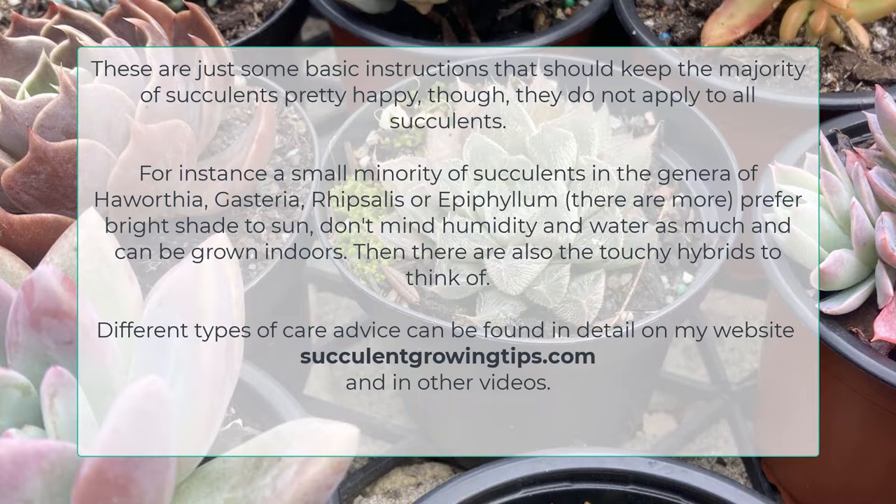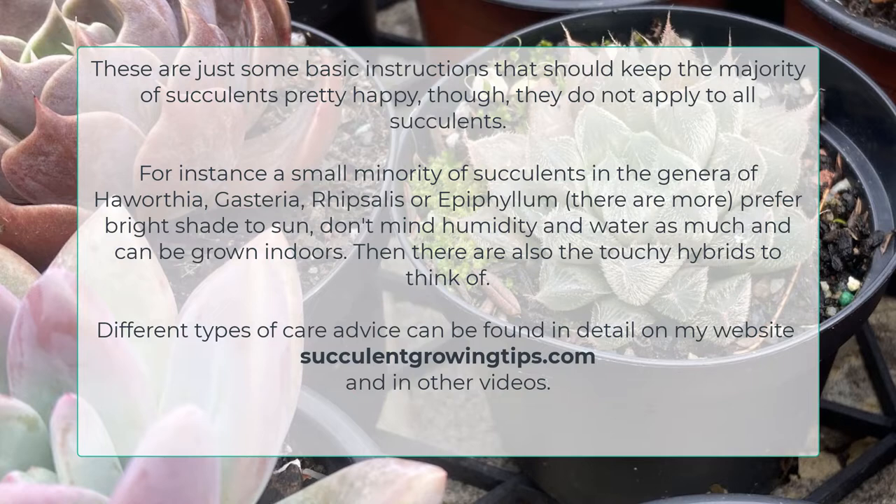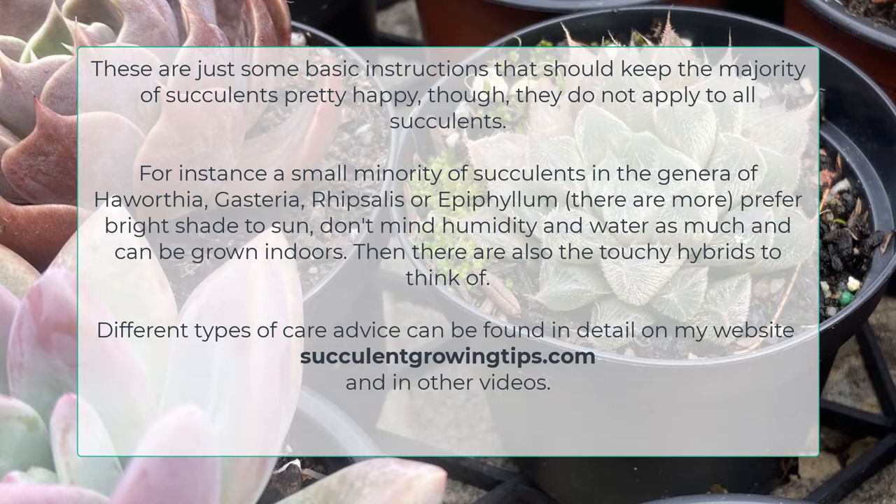These are just some basic instructions that should keep the majority of succulents pretty happy, though they do not apply to all succulents. For instance, a small minority of succulents in genera of Haworthia, Gasteria, Rhipsalis or Epiphyllum prefer bright shade to sun, don't mind humidity and water as much, and can be grown indoors. Then there are also the touchy hybrids to think of. I cover different types of care advice in detail on my website succulentgrowingtips.com and in other videos.